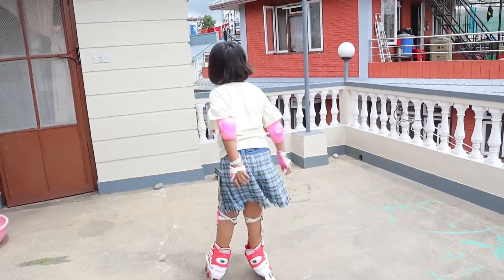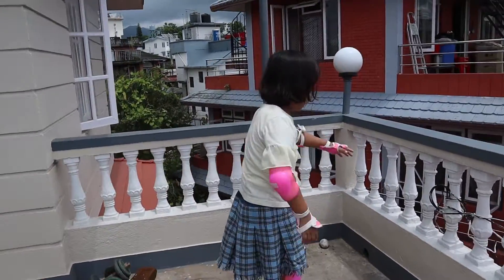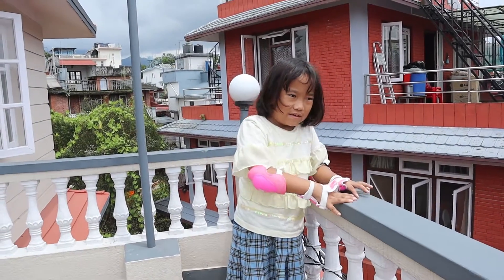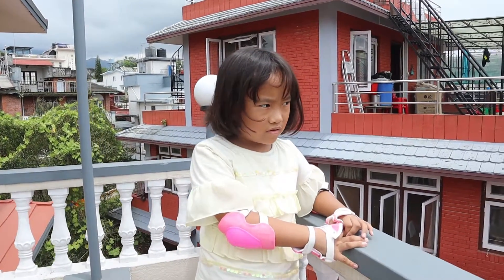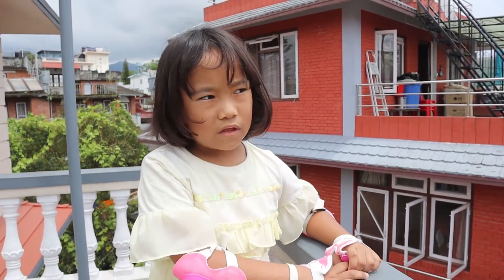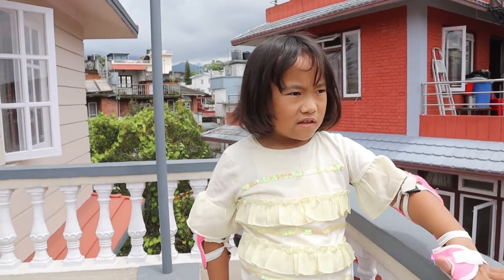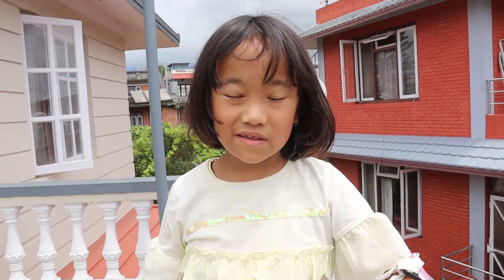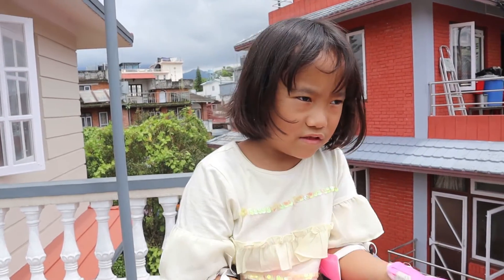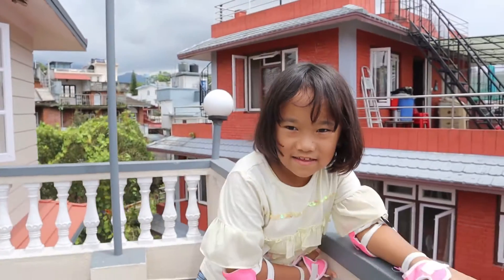Let's get back to this. So yesterday I started making this video, one day ago, and I couldn't finish the video because it was getting darker. So this is the continuation of that video - I didn't mean part two. So let's get excited by skating!